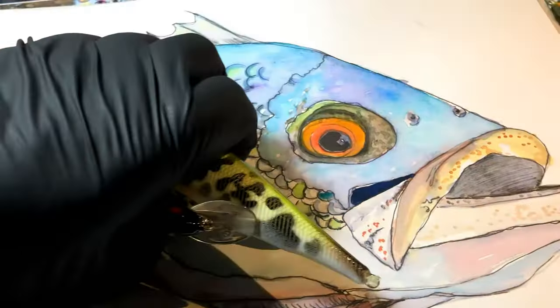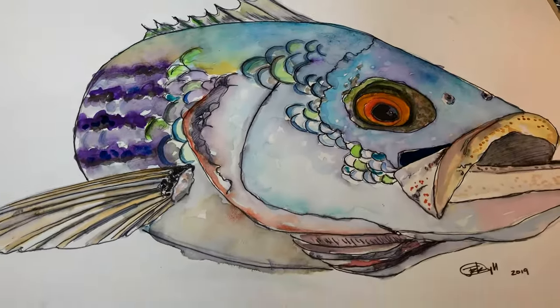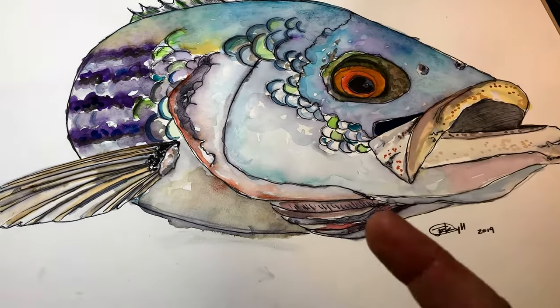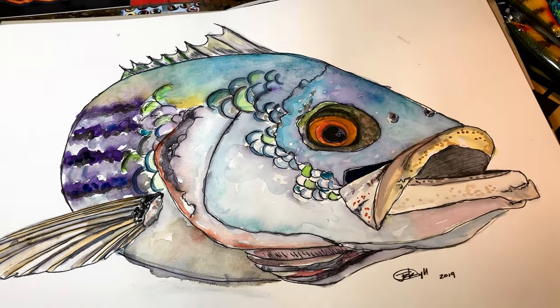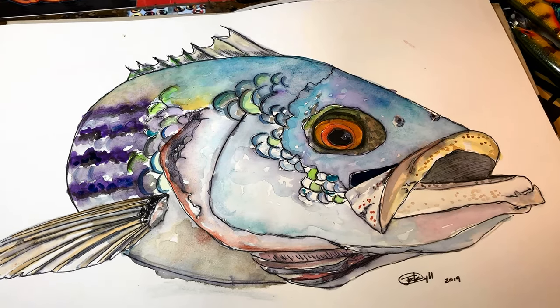And then this is the striper — it's a mixed media piece on 90-weight paper, fairly heavy paper, just an ink and watercolor of a striper.